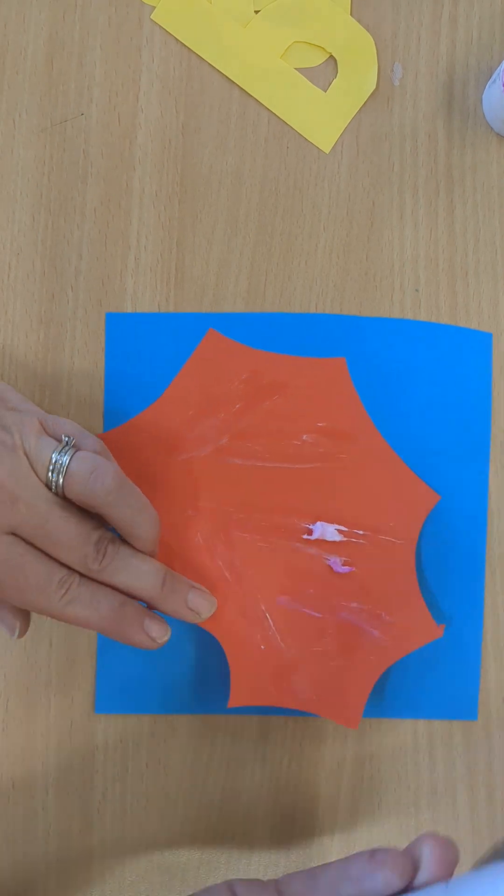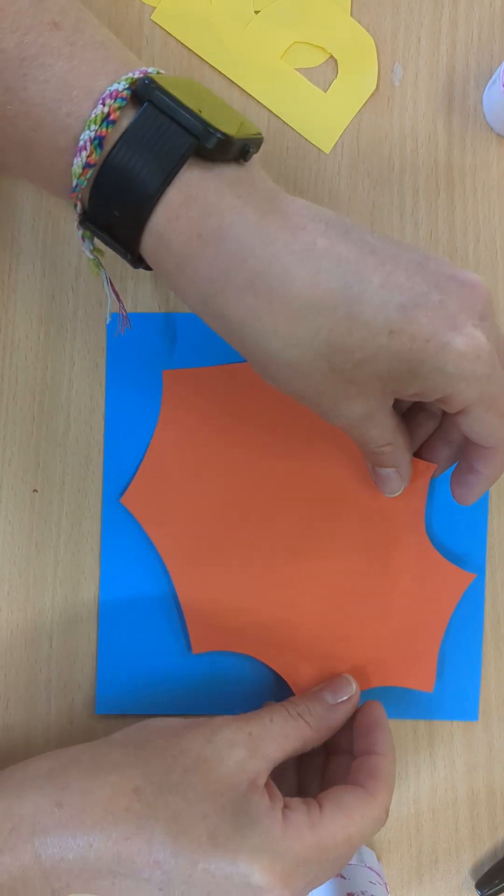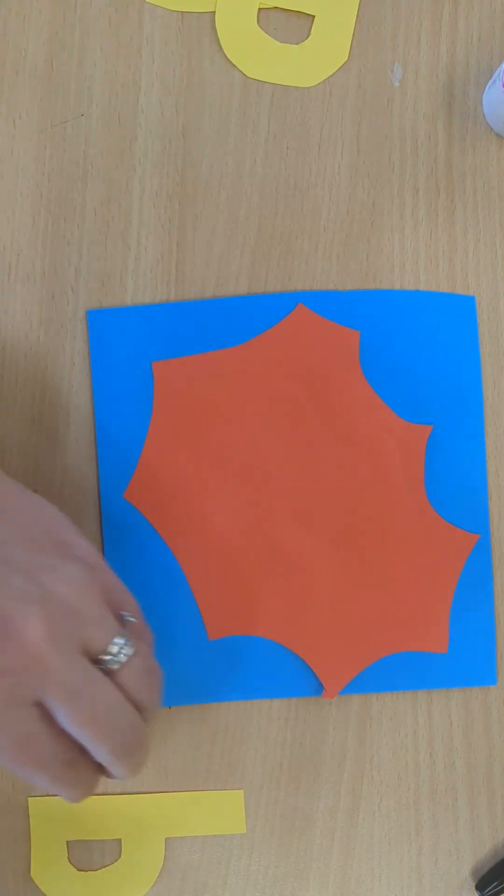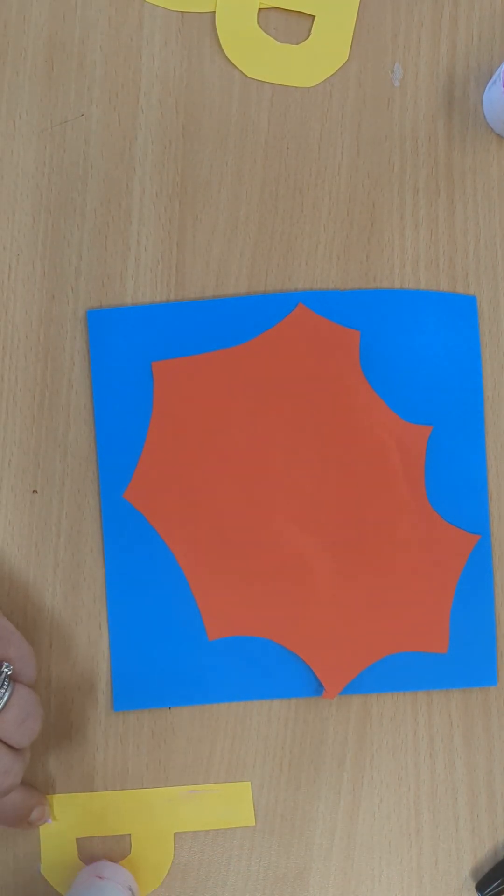So obviously Pritt stick them down. You should have Pritt sticks in your trays. Don't need a lot of glue for this.